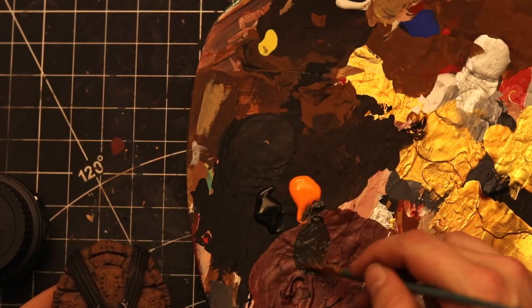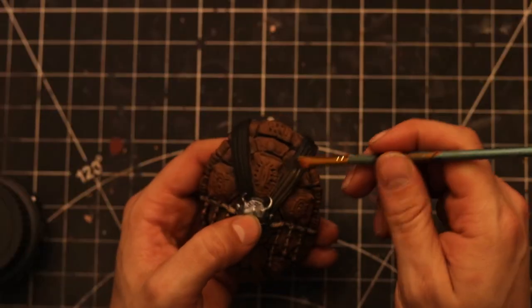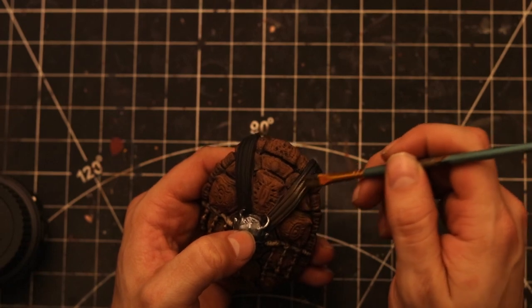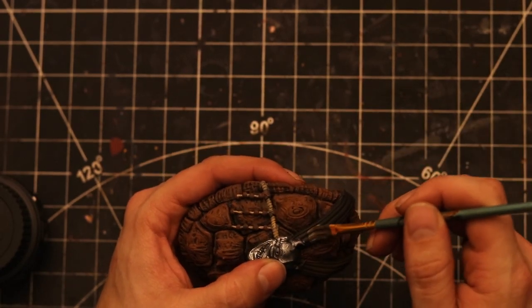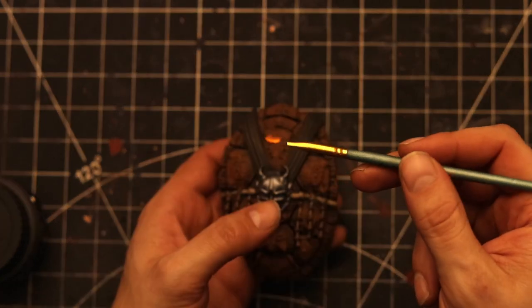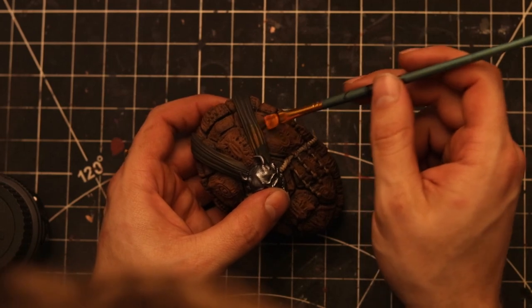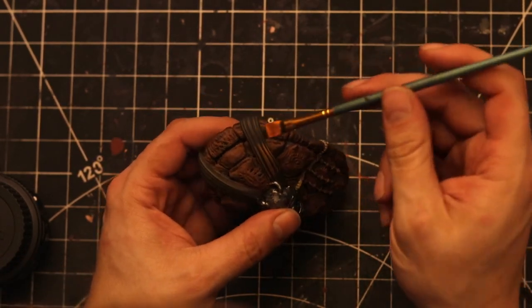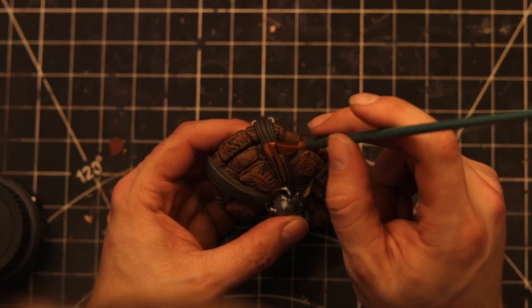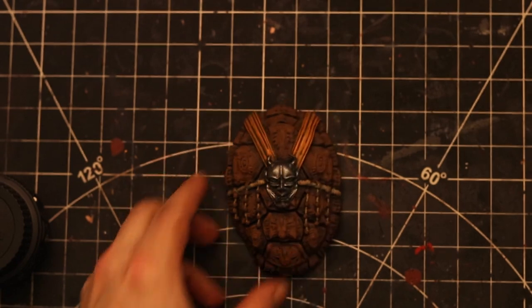Next, mix some orange and black to make a darker orange — it captures as brown on camera — and paint that across the two sashes across the back of his belt. Then take regular orange and dry brush across the top. Make sure you go perpendicular to the wrinkle lines in the sash so you capture those wrinkles in the paint job.